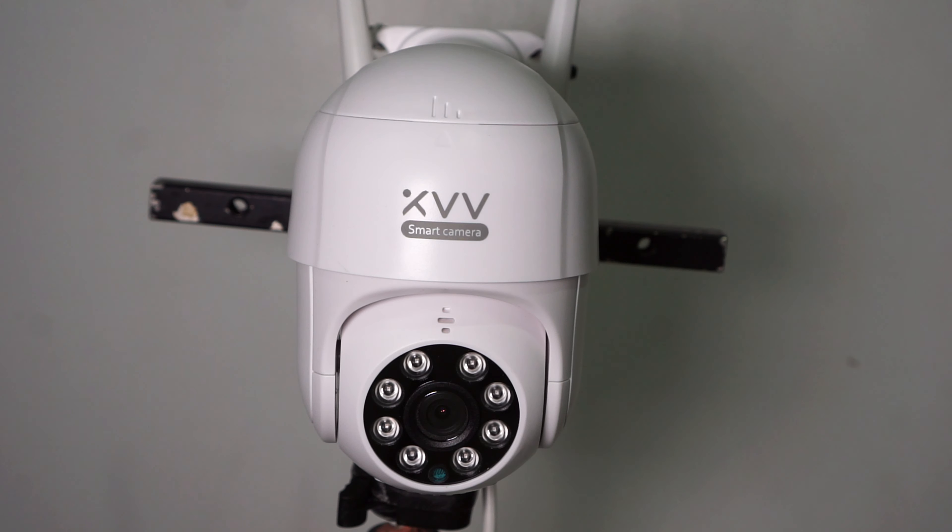For night vision it uses 8 infrared lights with a maximum distance of 15 meters. In the box we get the camera, a power adapter, a quick start guide in Chinese, a thank you card, and a bag with screws.